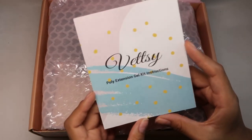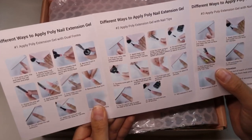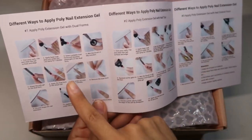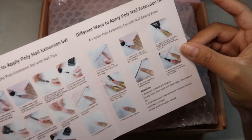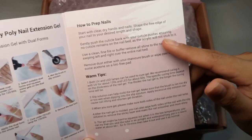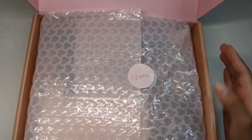At first we have our instruction manual. When we open it up, we do get three different methods on how to do our polygel nails: one being dual forms, the other one is full cover coffin tips, which is a feminine beauty method, and forms. I did do the forms in my previous video, so you want to check that out. It also gives you instructions on how to prep and some warm tips.